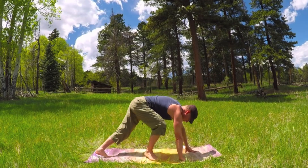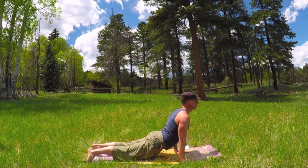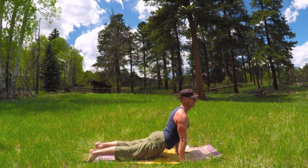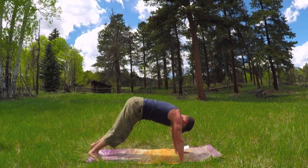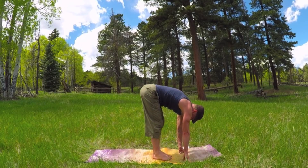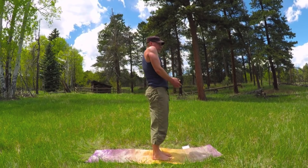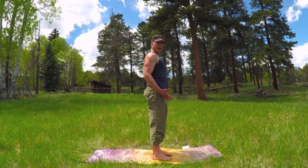Beautiful. Hands down. Take it through your flow one more time. I think we're ready for the day. We are ready. Down dog. Walk or jump forward. Chin to the chest. Let's rise up — stacking, stacking, stacking. Three shoulder rolls ought to do it.